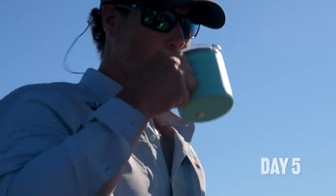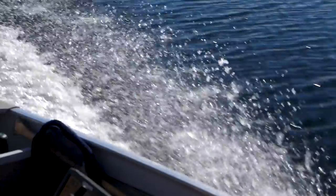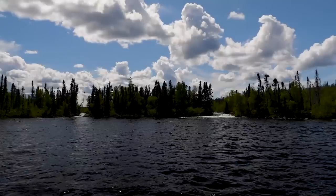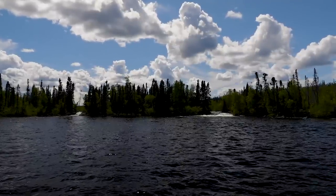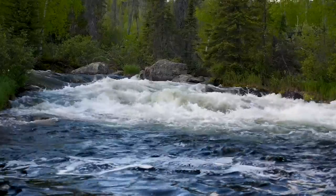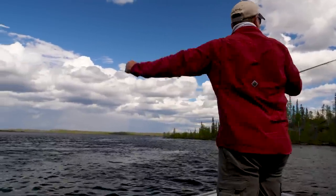Day five. Polly and I head out to try our luck at our third primary presentation option for lake trout: river outlets. These river outlets provide cool, oxygenated water that concentrates both bait fish and lake trout. These presentation options also work well when chasing lake trout on other water bodies besides Scott Lake.